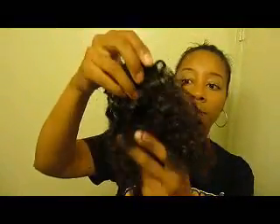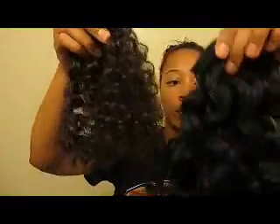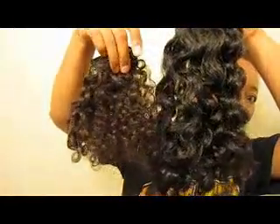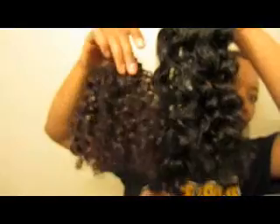Just for reference, I can show you guys what the 3D looks like — I actually already lightened this with developer only. So this is the difference between the 3C and the 3D. You can kind of see the color difference when I hold them up together. This is the color that I'm going for, and I may actually end up putting henna on the 3C depending on how it turns out.